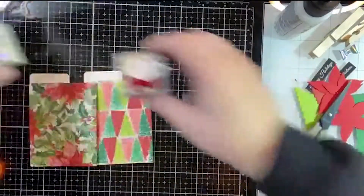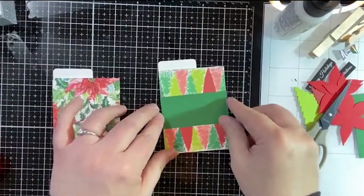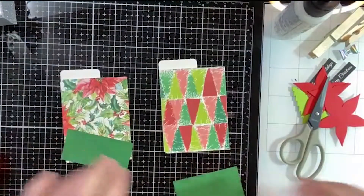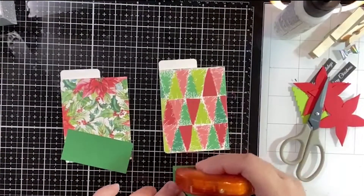We'll set those aside for a second and finish these guys. I just used some of my layering cardstock for this little band, and I'm going to do them both at the same time.